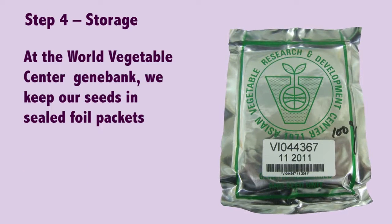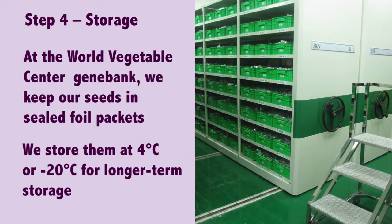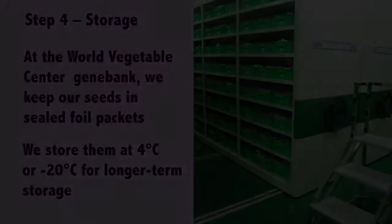At the World Vegetable Center Gene Bank, we keep our seeds in sealed foil packets. We store them at four degrees Celsius, or minus 20 degrees Celsius for longer-term storage.